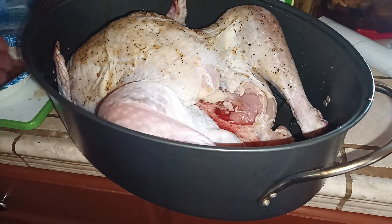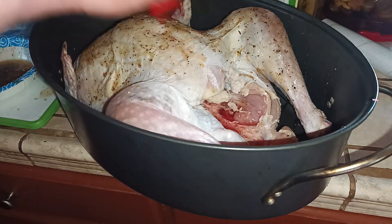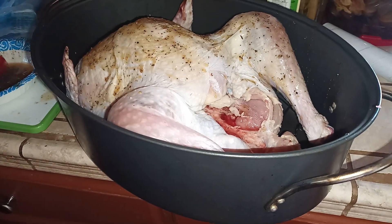I used a stick of butter to make this coating, just to make sure I have plenty of butter, because turkeys are quite large — it's a big surface area to cover.